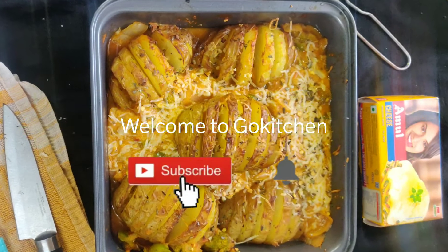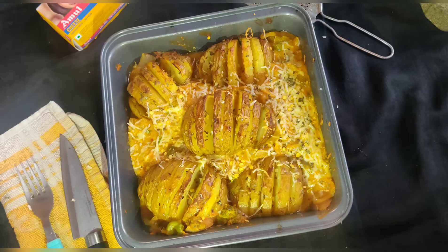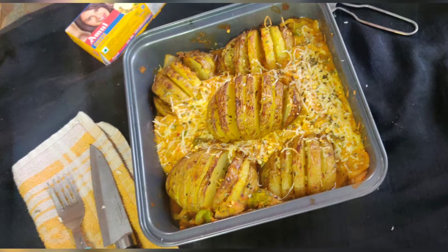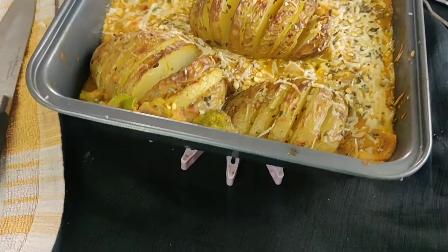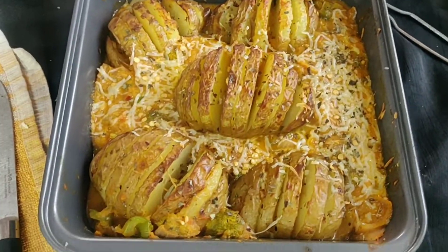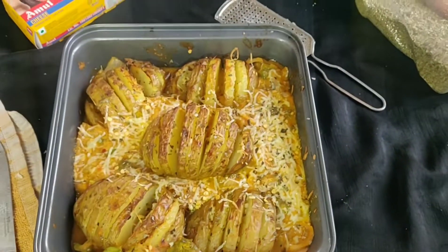Hi friends, welcome to my channel GoKitchen. Today we are going to have a very delicious Swedish recipe: Hazel baked potatoes. They are basically par-boiled potatoes that are baked in the oven until very crispy and moist. Today we are going to serve them with vegetables and pink sauce. This is basically a one-pot recipe.